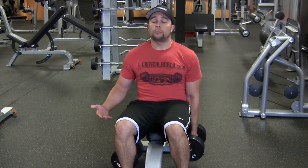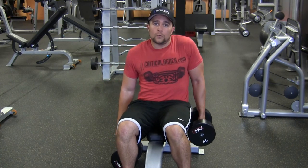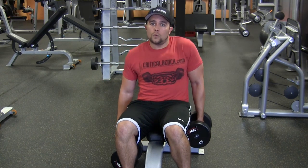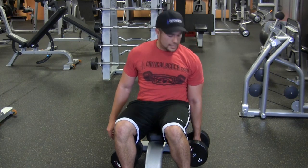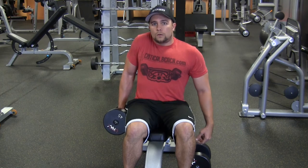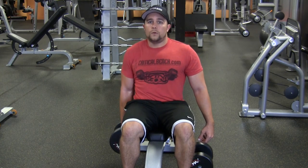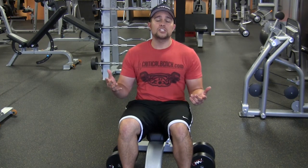And if you really want to get creative, you can do them with one arm. For purposes of this exercise, we're just showing you with both sides. You can do it like that, and then get on the other hand. Real simple, just a variation.